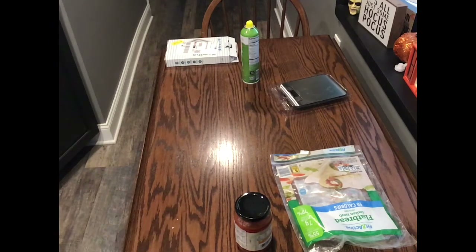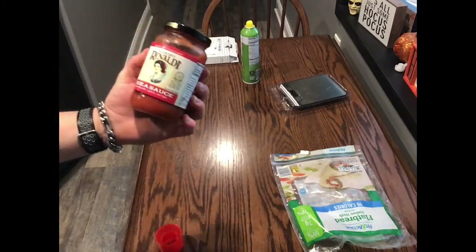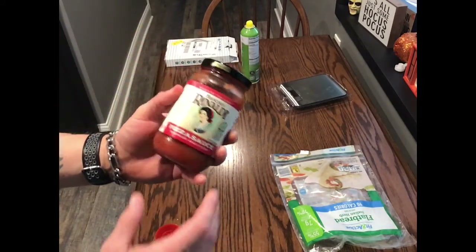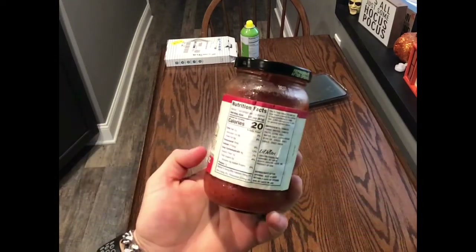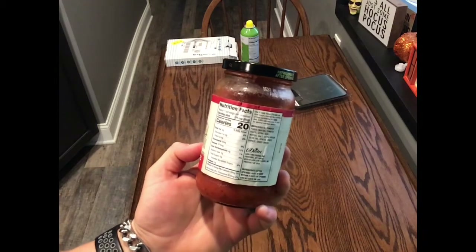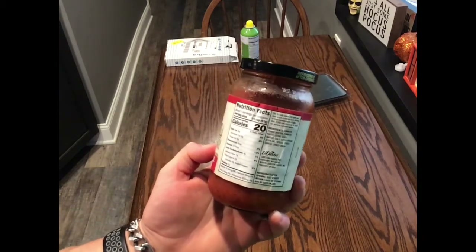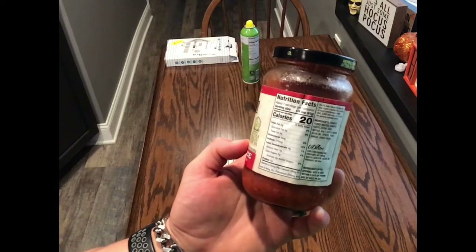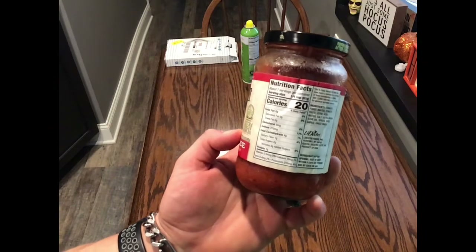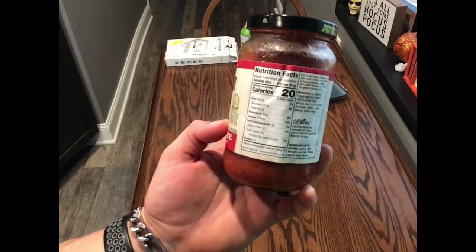After putting that in the oven, we're going to be using some low calorie pizza sauce. This only has 20 calories per serving. We're going to use one serving which is a quarter cup or 61 grams. It has zero fat, four grams of carbohydrates, one gram of fiber, and one gram of protein.